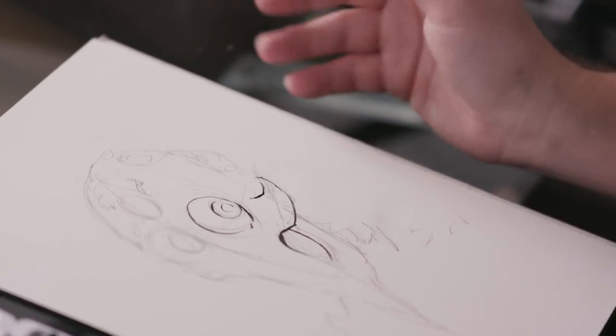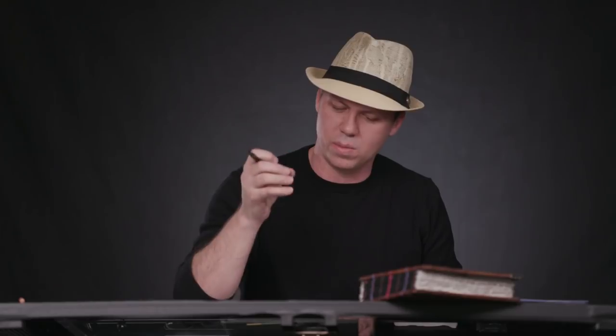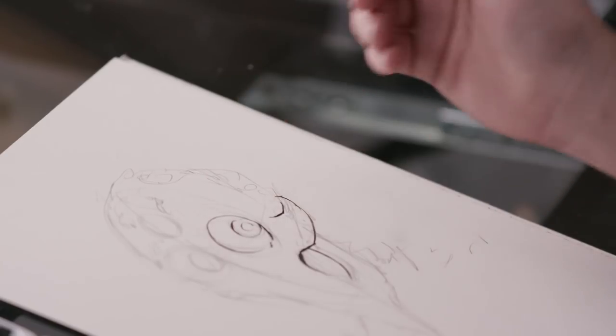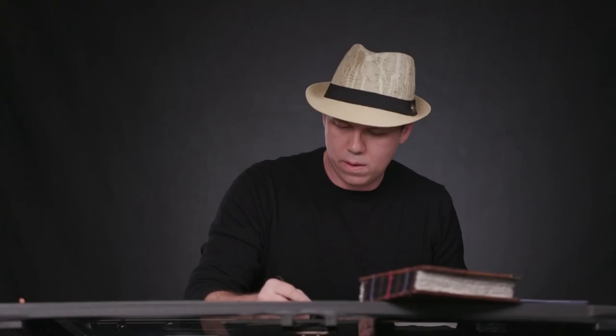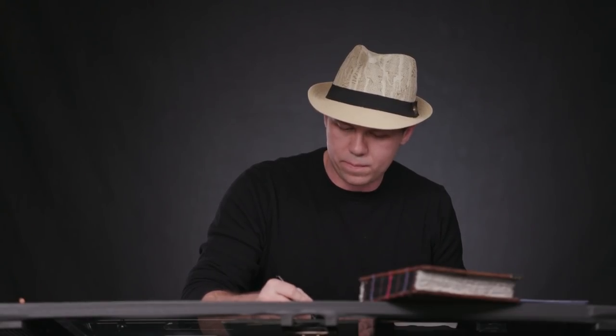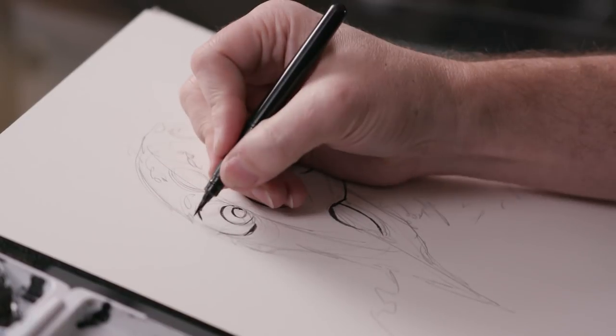One of the first things that I do is figure out where the light is coming from. In watercolor it's really important to know your light source. My light source is basically going to be almost like a spot right on his eye. I want that to be the focal point so I want the highlight to be right there. And then from there my darker shadows are going to be further in the background.